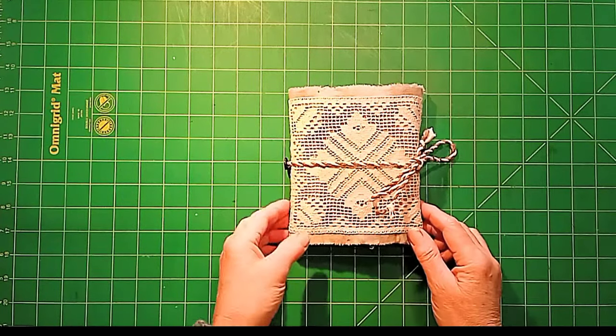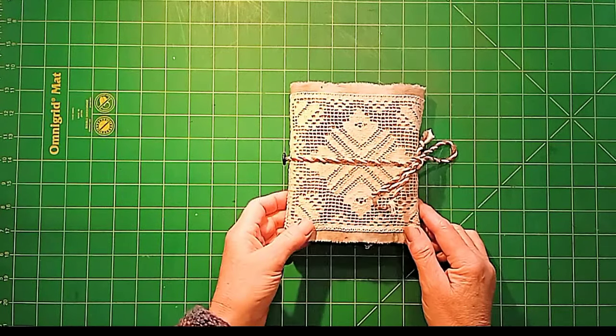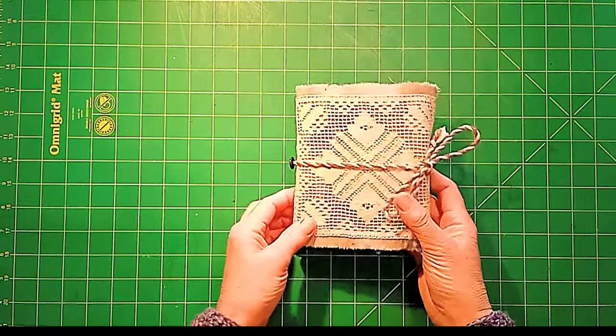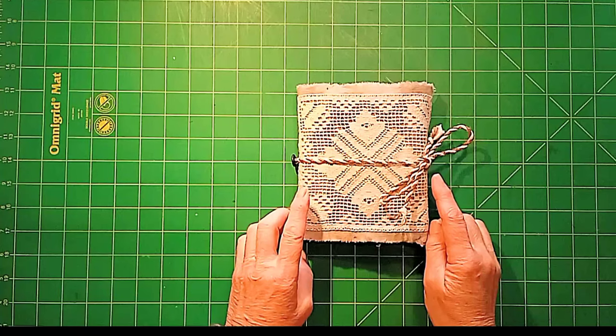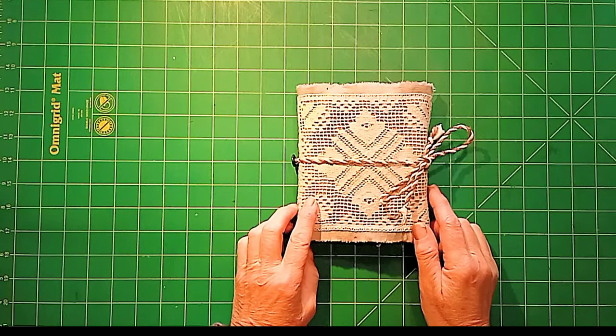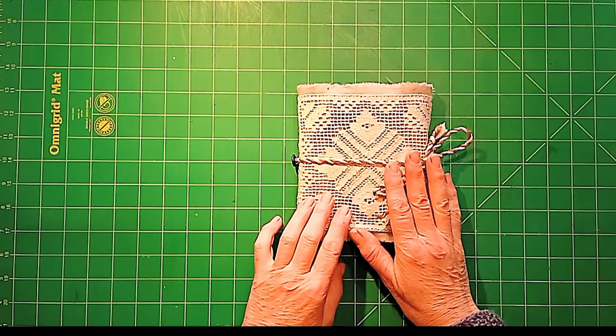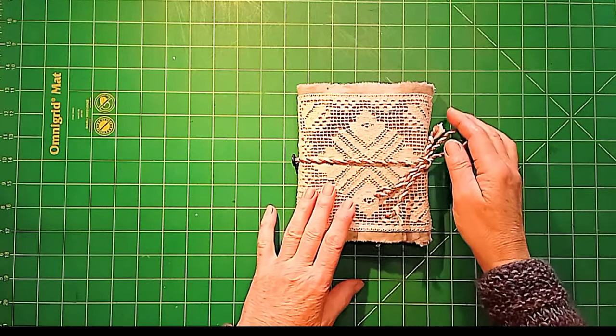Hello lovely people, I'm K3N. Welcome to my channel. Today I wanted to show you this little stitch journal that I've just finished. I refer to it in another video I've uploaded about how to make fabric twine and what you can use twine for, so check that out if you're interested.